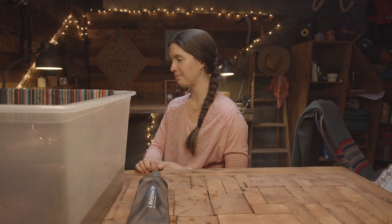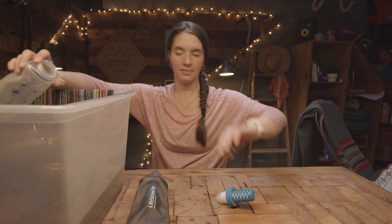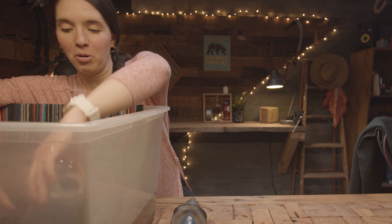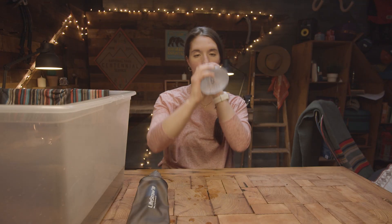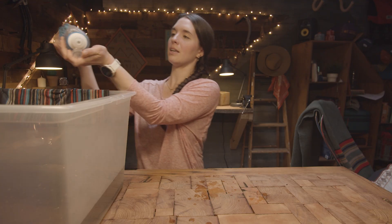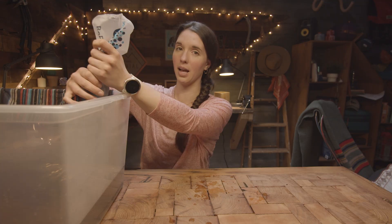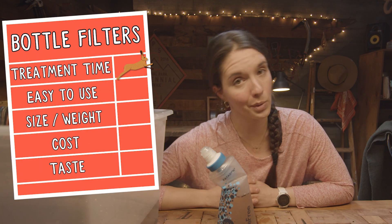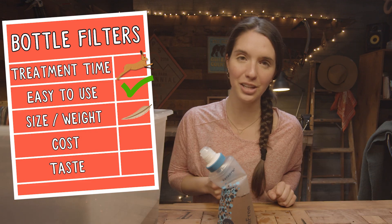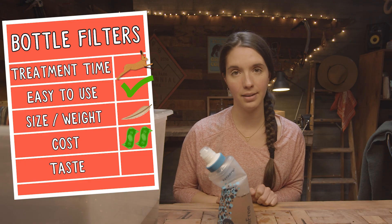Now we're going to do the BeFree filter. We'll fill this bottle with dirty water, put the filter in, and drink it to see if it's any easier. World of difference — this one is so much faster. I like this one a lot better. Let's see how it works as a squeeze filter — oh, this is actually very quick. Really easy and pretty quick for filtering water for both drinking and cooking. Doesn't require much effort whatsoever — just fill bottle and drink. Size and weight: pretty small. Not super expensive — slightly more than chemical purification, but overall probably your most cost-effective option that isn't chemical treatment.